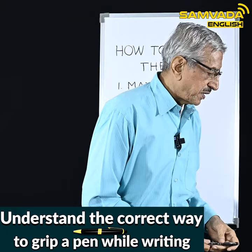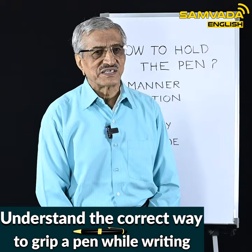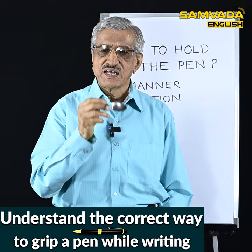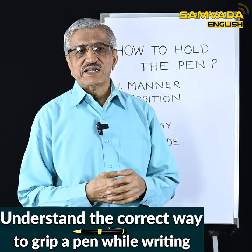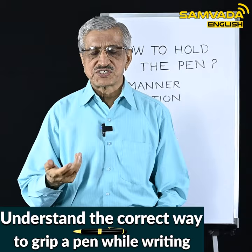Many people argue that for writing one can hold the pen any way one pleases and there is no particular way. But I have one objection: to hold a spoon while eating there is a method; to hold a brush while brushing, there is a method; to hold a bat while playing cricket, there is a particular way. But for writing, there need not be any way — is that acceptable? Please just think about it.